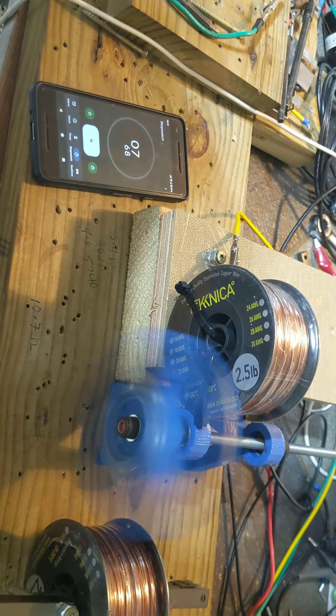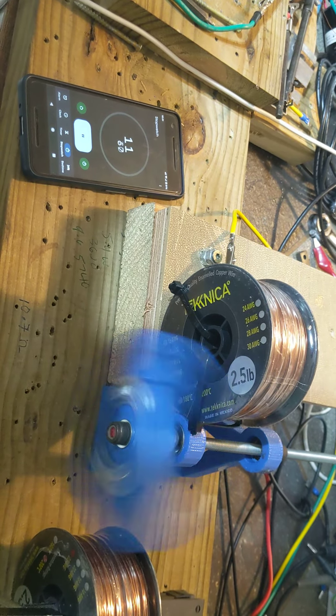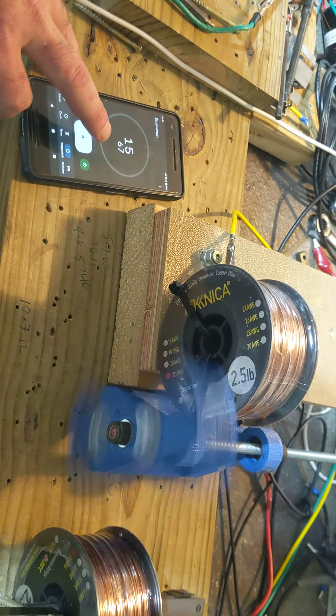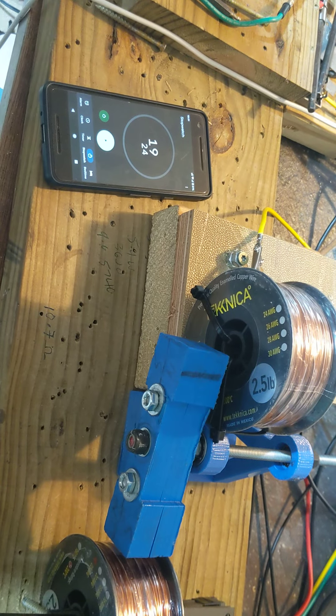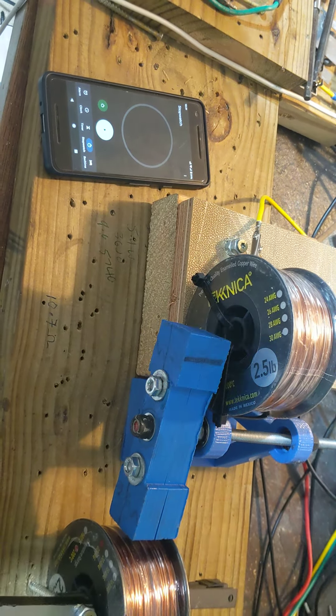This is open circuit. It ran 18 or 19 seconds — let's call it 19 just to be safe.